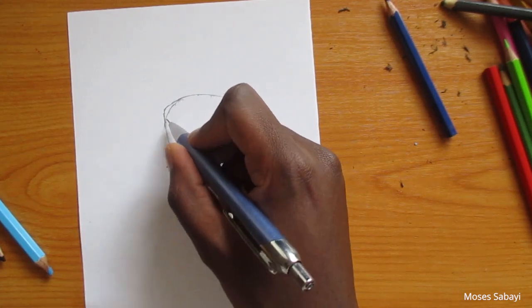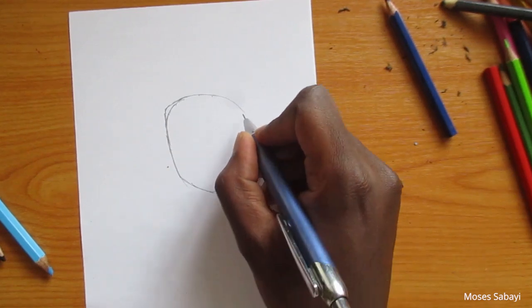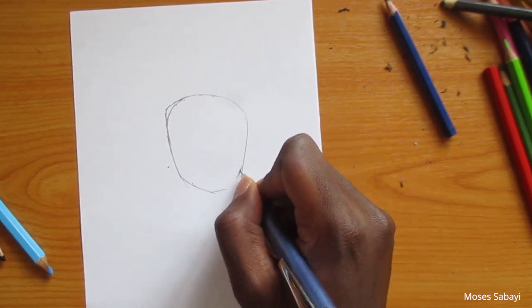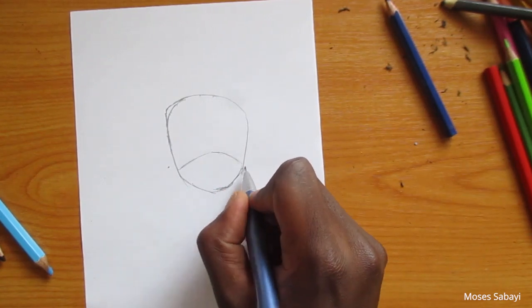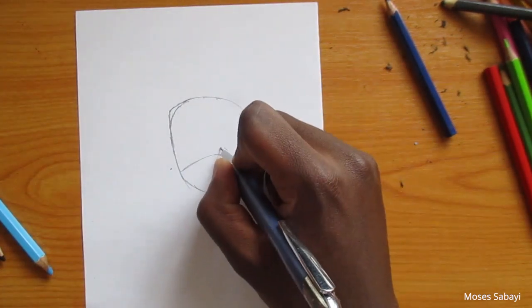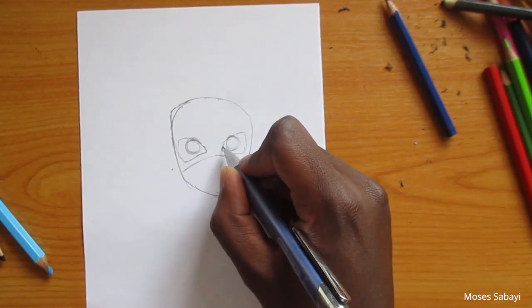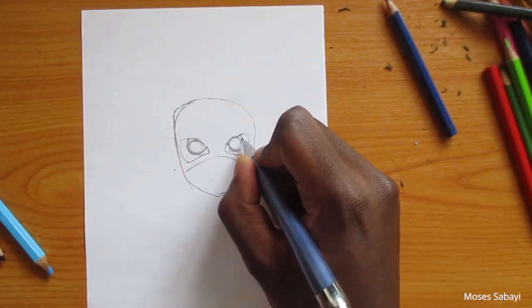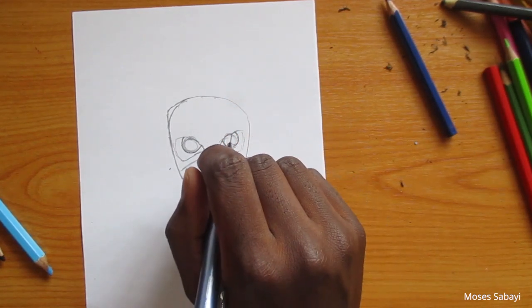We are going to start off by doing the basic shape of his head. Then after that we're going to draw the mask, and from there we're going to draw the nose and the mouth.